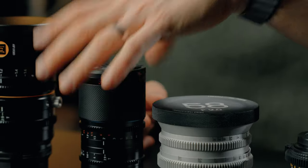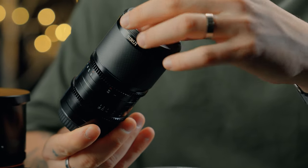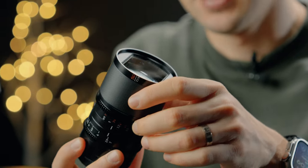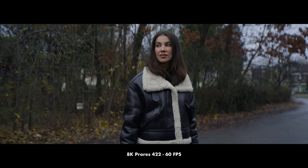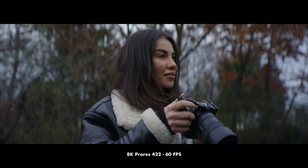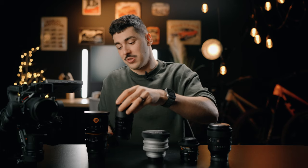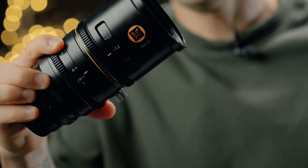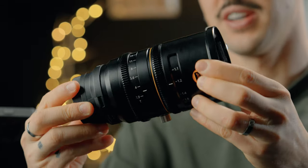Now we're moving to the next, which is an anamorphic lens — a 1.6 squeeze anamorphic lens from Sirui. It's extremely small and lightweight and one of their latest lenses. This 50mm T2.9 is absolutely beautiful; I've used it a couple of times and really love it. And moving on to a very weird and huge lens — a 50mm T2.9 anamorphic with a 1.8 squeeze. This one is the most squeezed anamorphic lens we have in this test.